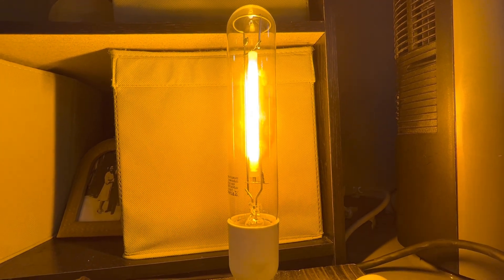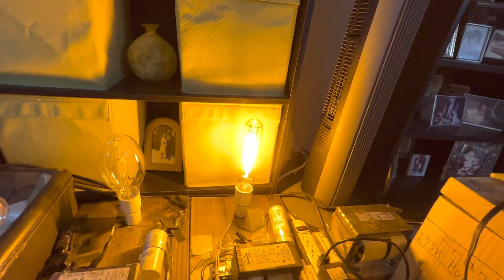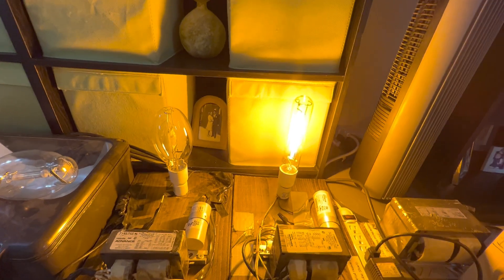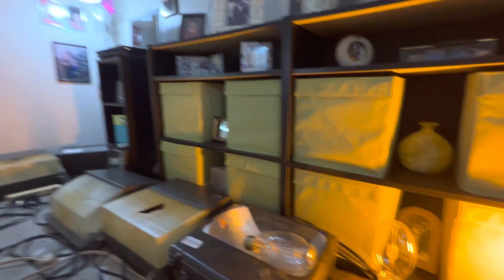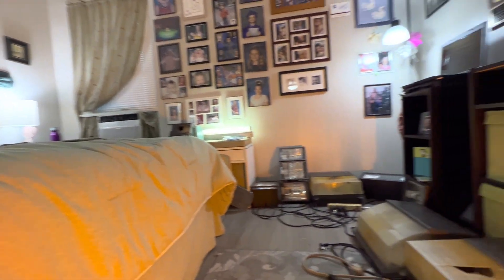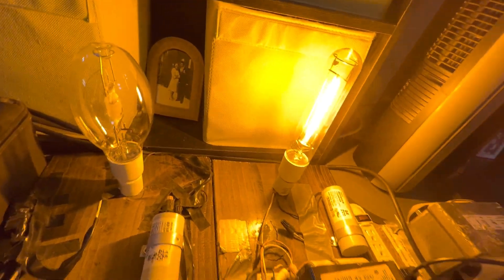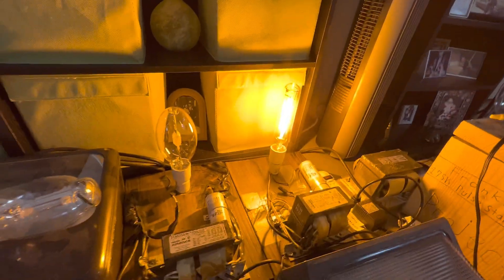All right, so I believe the lamp is at full brightness. Look at that beautiful orange color it's putting out — beautiful. This is what it looks like when it lights up this room. Pretty dang bright actually. I forgot to turn off the lights in the room, but that's okay — it still lights it up pretty nicely.